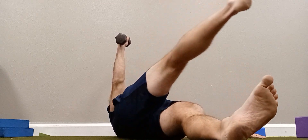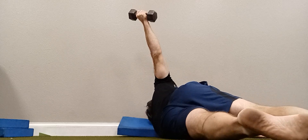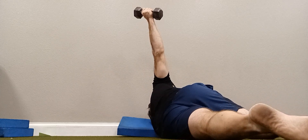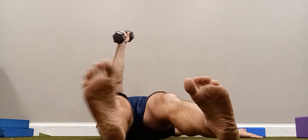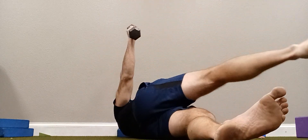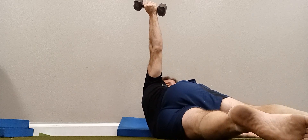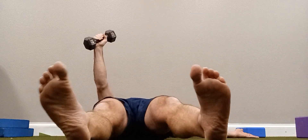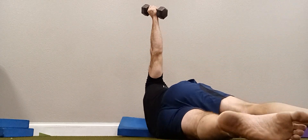Lift your right leg up and roll it over your body as much as you can before lifting your hand and the dumbbell up toward the ceiling, then bring it back. Get as much out of your leg before your arm follows. Your hand sort of opens up towards the ceiling as well.